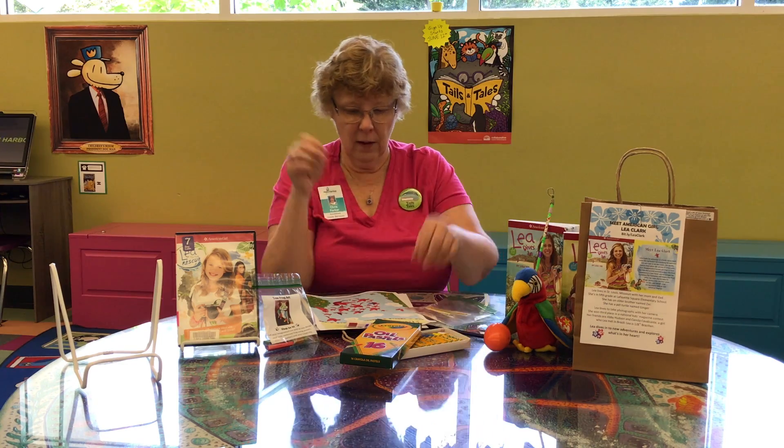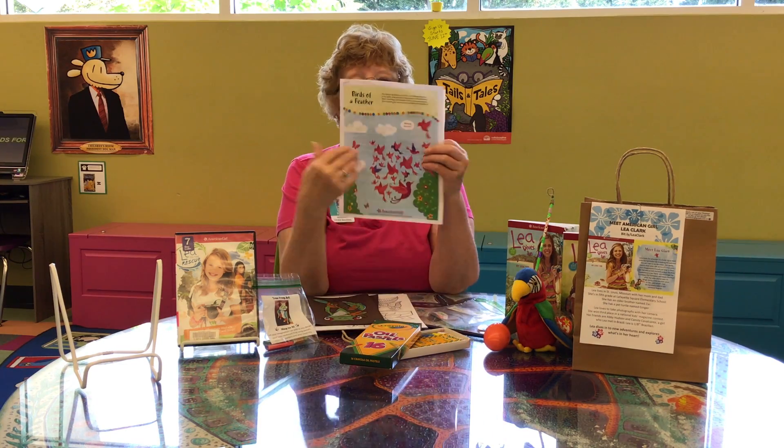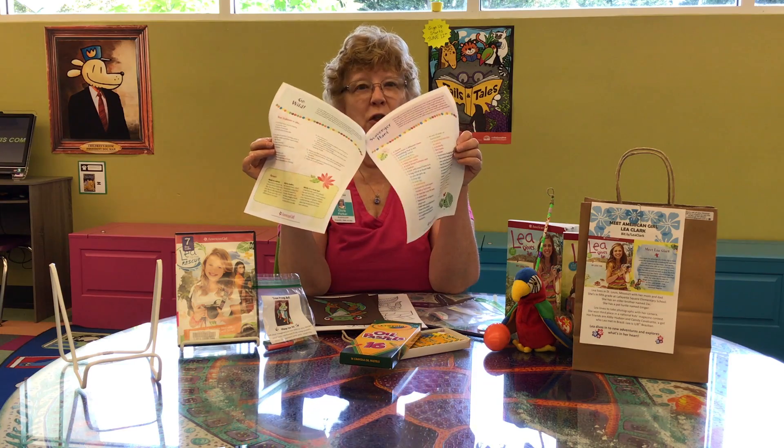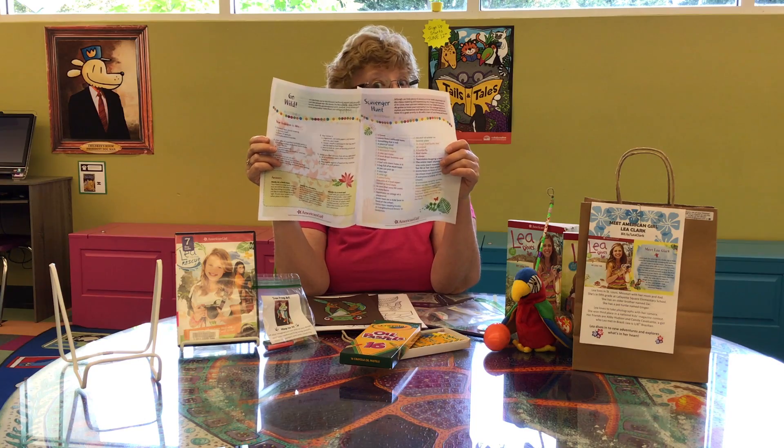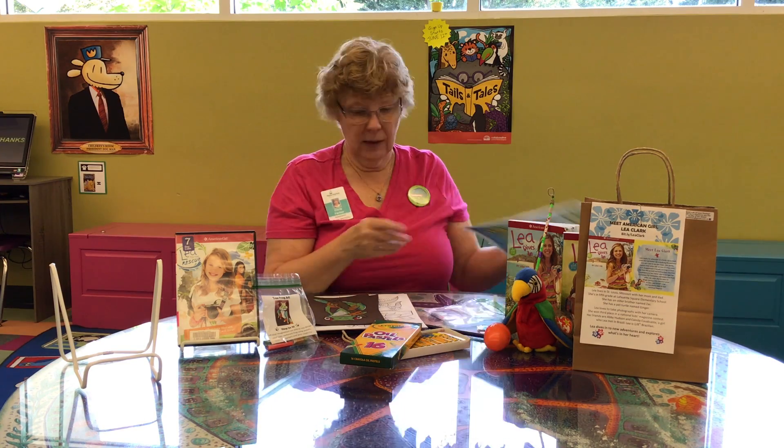The other thing in there is an activity sheet in your bag. It's got four really fun things that you can do by yourself, or there is a team scavenger hunt that your family or friends could do. That's a fun activity.